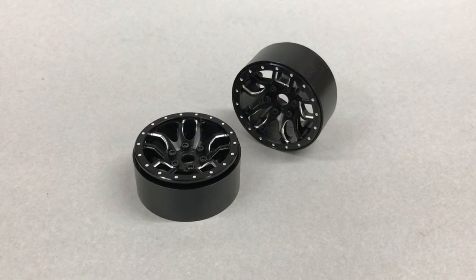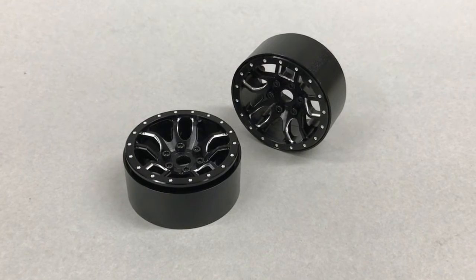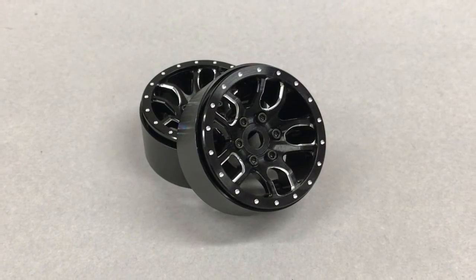Hey guys, today we'll be installing SSD's new 1.9 inch double time beadlock wheels. I was super stoked to get these in today, couldn't wait to break them open and take a closer look.